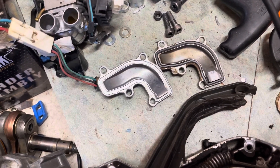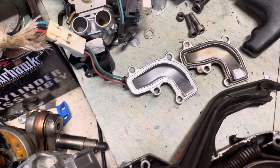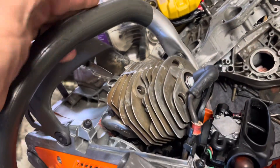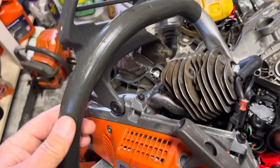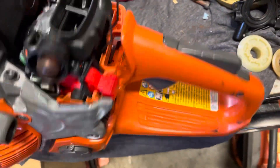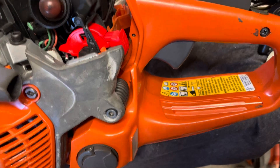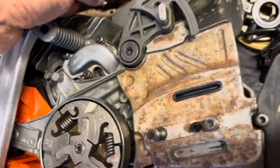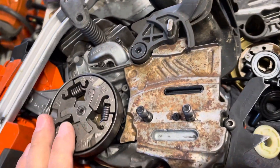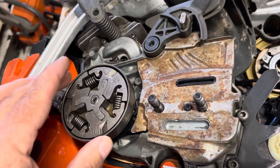The pistons are the same size and interchange. The starter cover interchanges, the brake handle interchanges, the full wrap and side wraps interchange, and the fuel tanks interchange — they are perfectly the same.